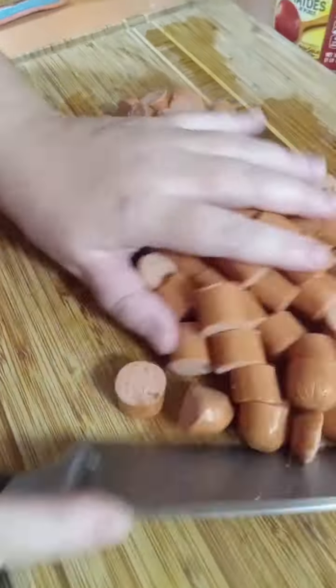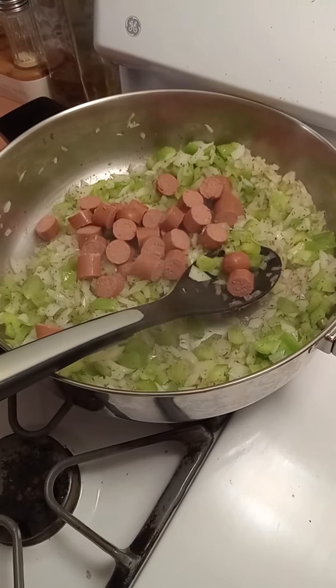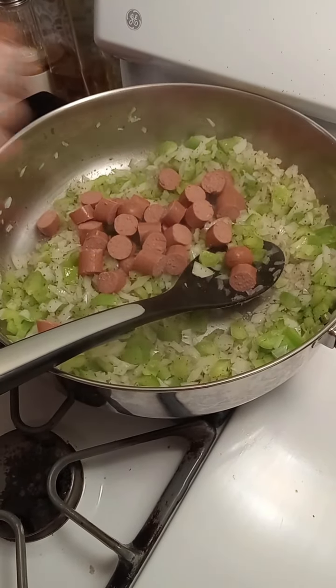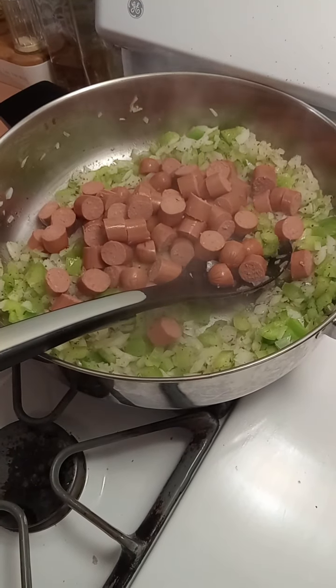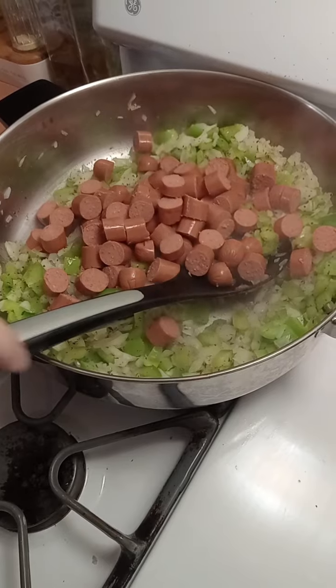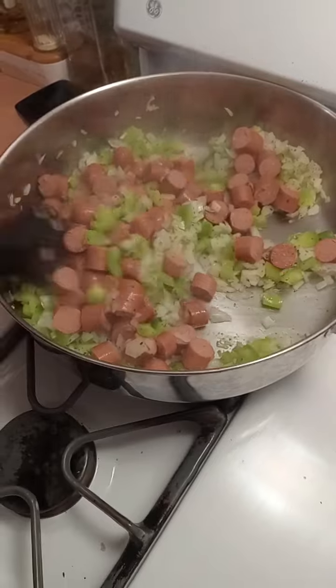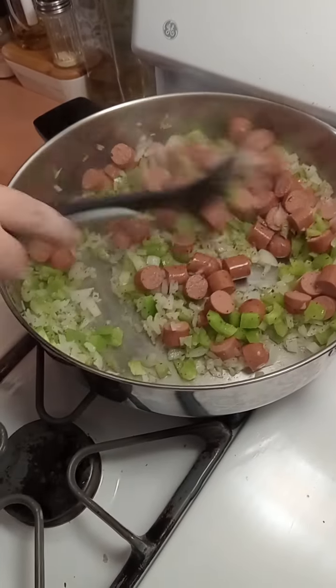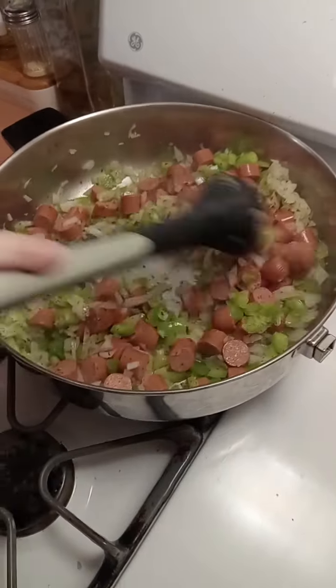Once the peppers and onions have softened up enough to your liking, take the hot dogs, put them in with the peppers and onions, and get those nice and toasted up until the hot dog is a little bit browned and the pepper is completely soft. Give it a nice stir and just let it cook for about five or six minutes.